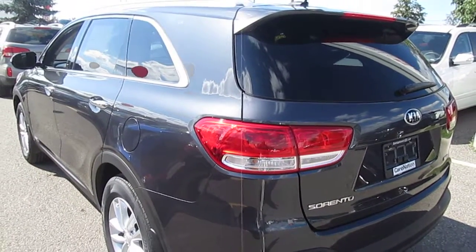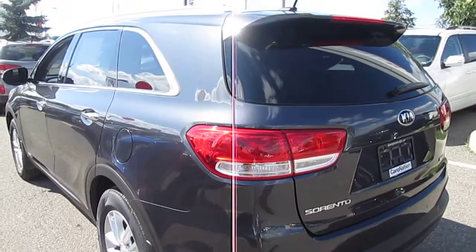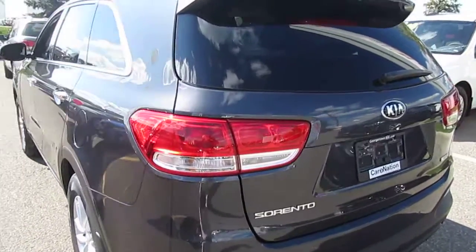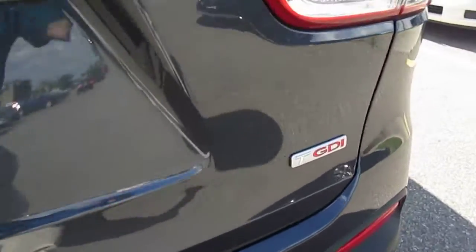Welcome to Georgetown Kia, my name is Len Hagen and this video is for Lori. Hi Lori, I thought I'd show you the 2016 Sorento — this one is the 2-liter turbo, I'll show you here.